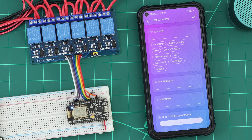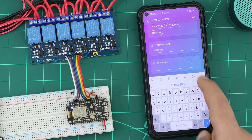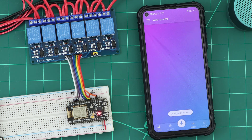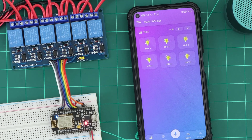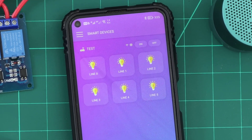Now the configuration page appears. We will enter our router Wi-Fi network details and a name for our unit. After saving the configuration, the unit will connect to our router Wi-Fi network, connect to the internet, and appear in the application interface. Now our unit is ready to use — let's test it.